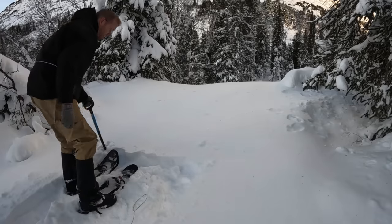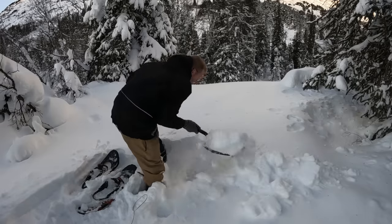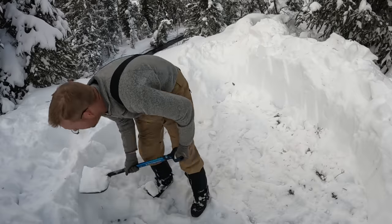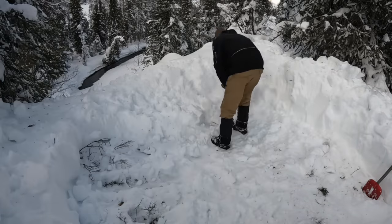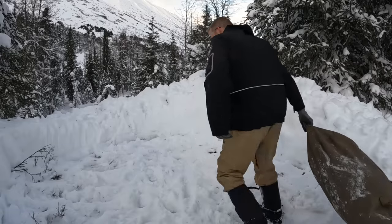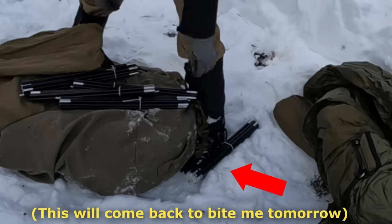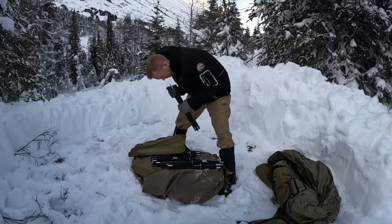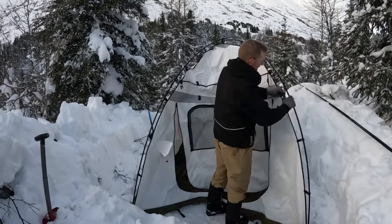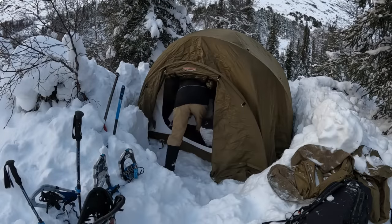That is a gorgeous spot. That's a lot of snow.